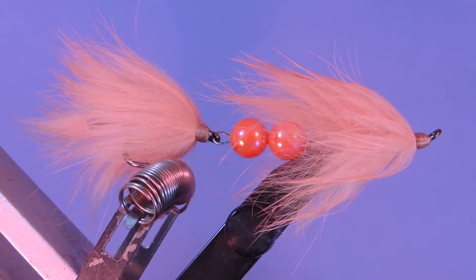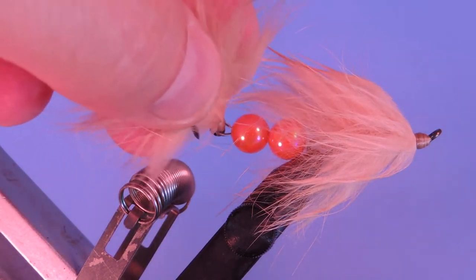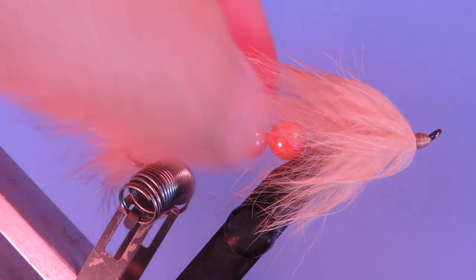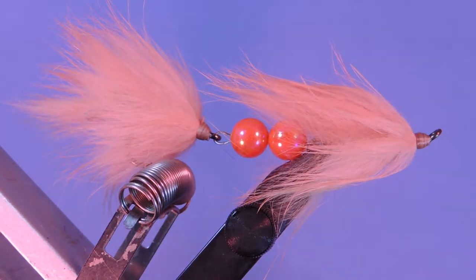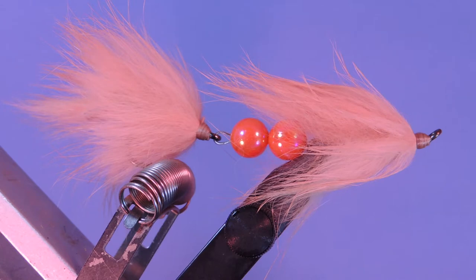Hey tyers, Darren here. Welcome back to another fly tying tutorial. Today we're going to be tying up an articulated flesh fly. This is basically a standard flesh fly that you'd be fishing up in the Alaskan or BC waters, and it's just got the point of articulation and a couple of acrylic beads to represent the egg spawn as well. It's a fairly simple fly but one that gives you a lot of action and is one that I probably wouldn't go salmon fishing without.